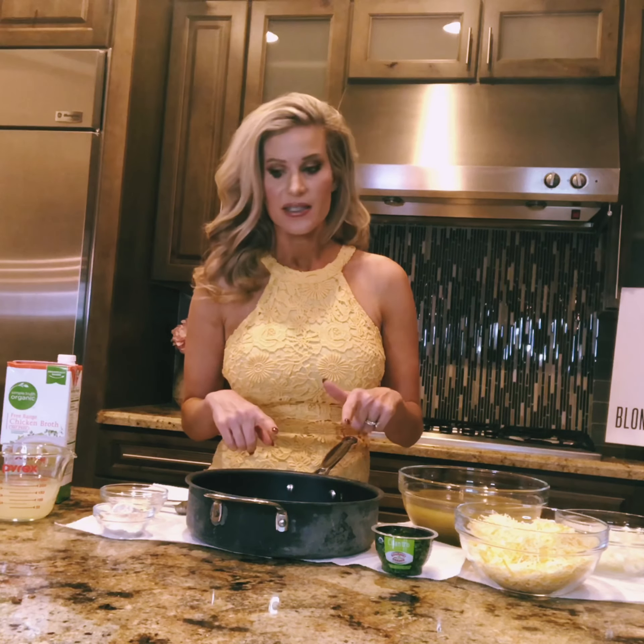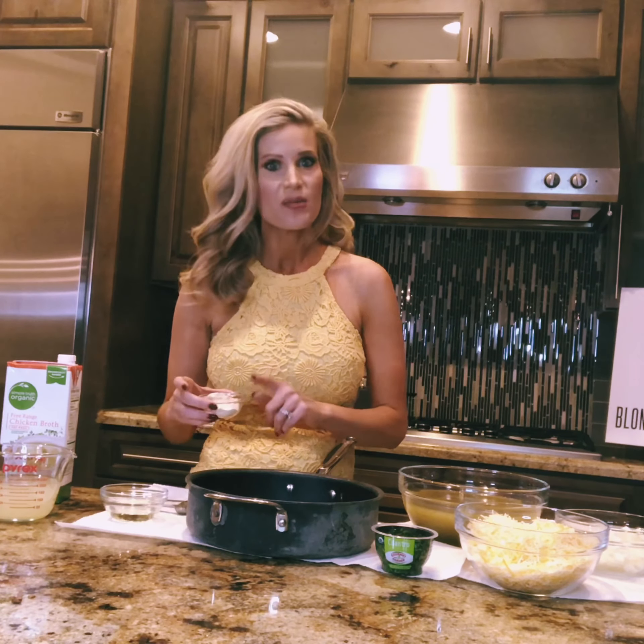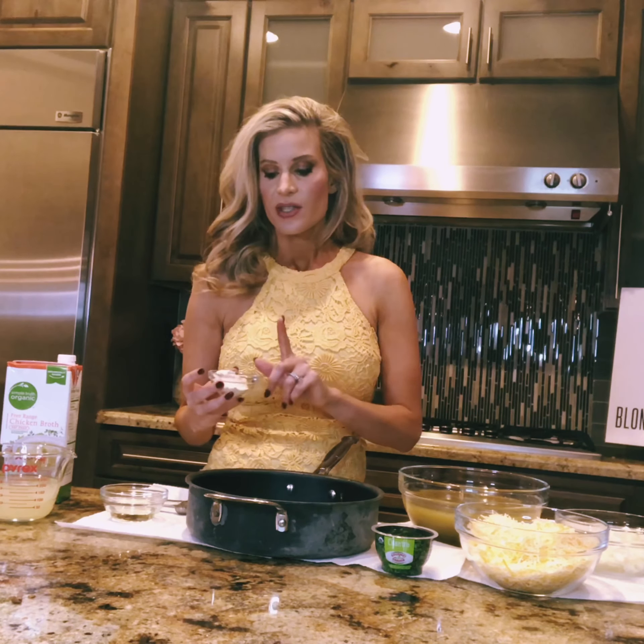I'll admit some of the things I filmed out of order here because I thought it was going to be kind of difficult to show you guys how to put together the enchilada sauce. It'll be produced in order and hopefully not confusing because it's a super easy, simple recipe. So starting off, we're going to do the enchilada sauce itself.